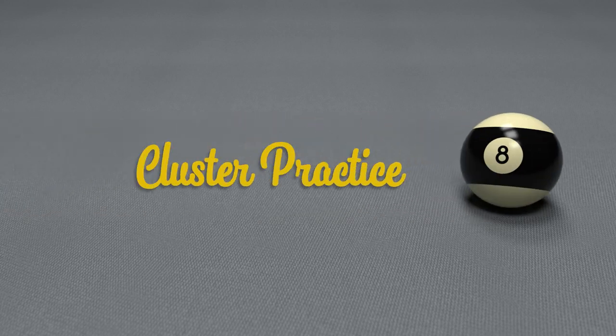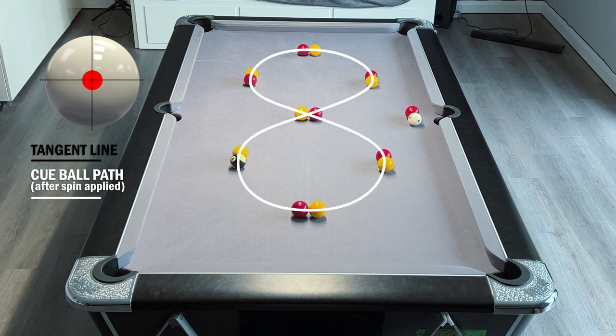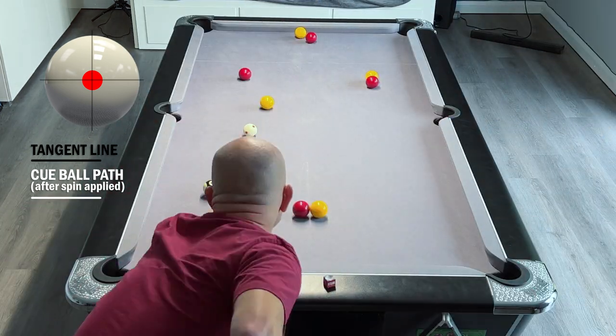This is a practice routine for developing clusters of balls. You have the balls set up in touching pairs in a figure-of-eight formation, and then the spare red ball and cue ball you can place wherever you want to get the drill started.